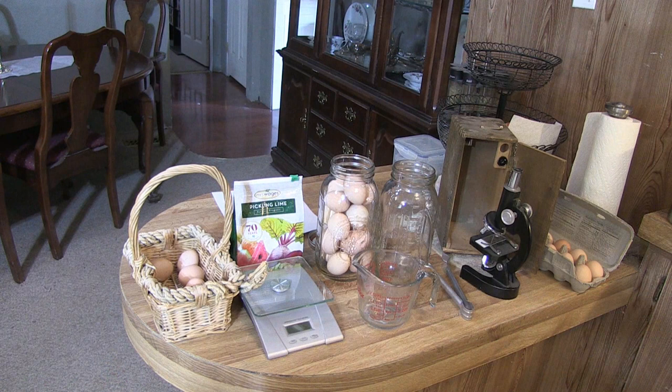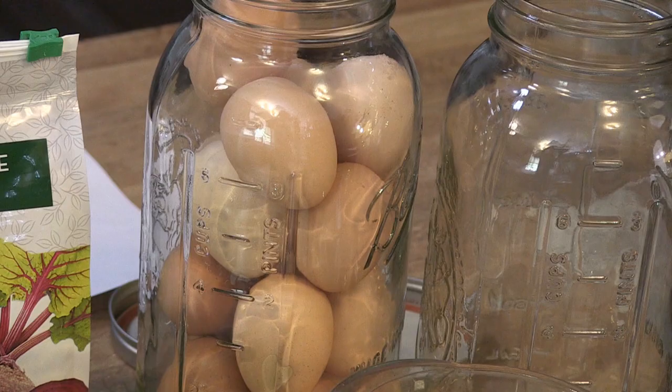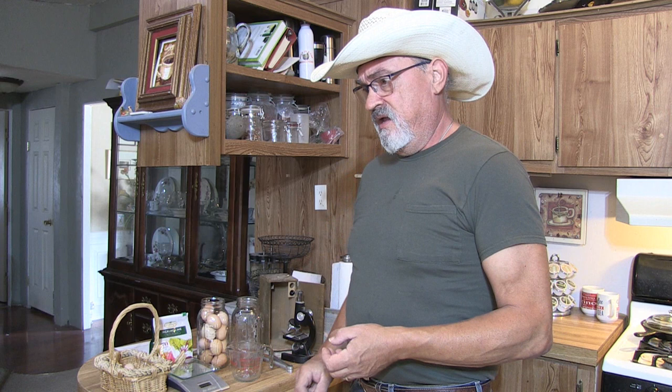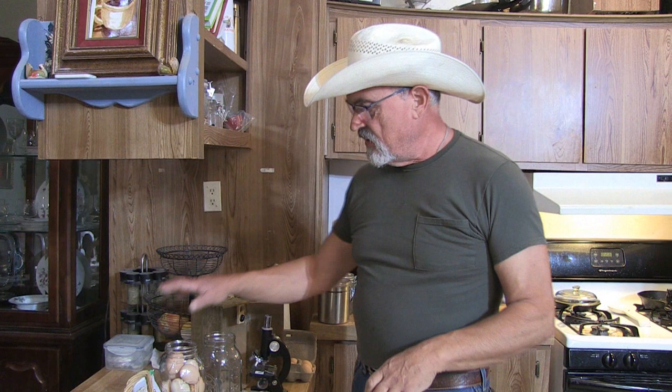I've got one jar already filled. If you notice, I tried to put them all with the small side down, because an egg yolk is suspended in the middle and the air space is on top. You want to keep the small end pointed down so that if you're storing it for a year and a half, the yolk has not settled to one side — it stays suspended right in the middle. Now of course the FDA and CDC don't recommend water glassing eggs, even though it's been a practice performed by our grandparents, great-grandparents, and great-great-grandparents.